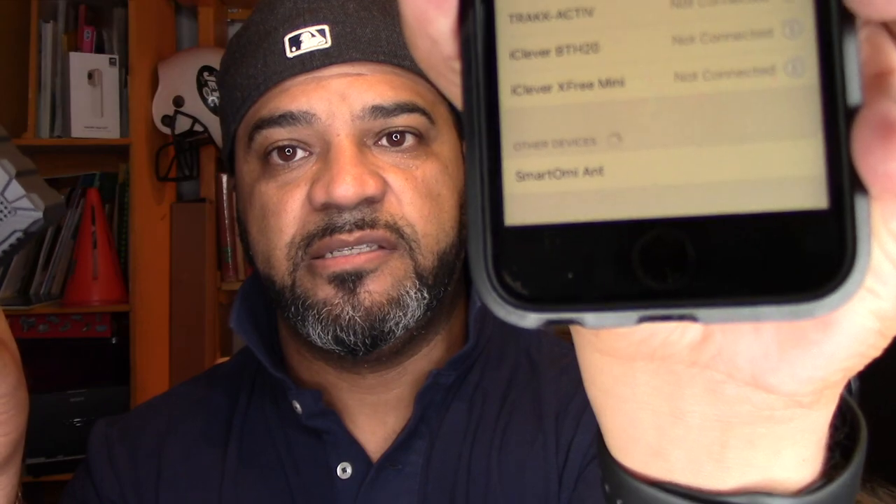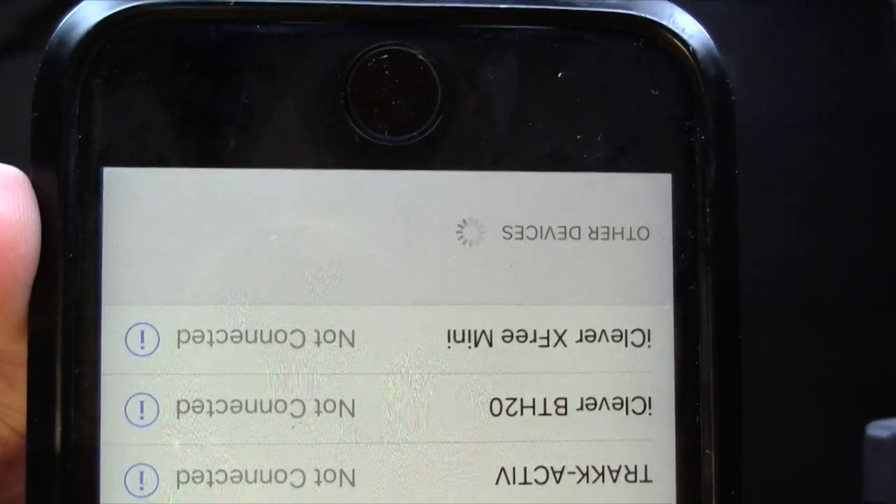There it is — the Smartomee Ant — showing up in the Bluetooth list. Let me get a better shot on the top camera. We connect and I can already tell this is going to be really loud. It's paired, and it tells me when it's paired which is kind of cool.